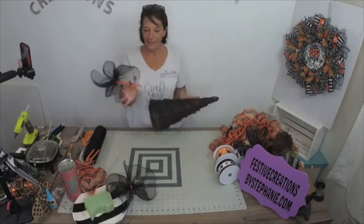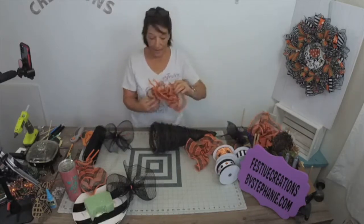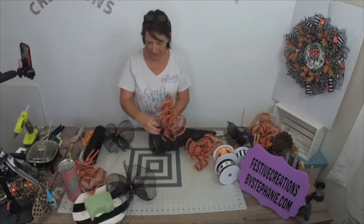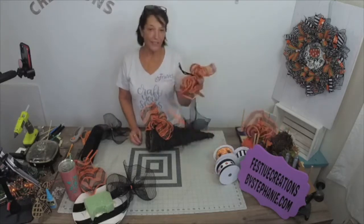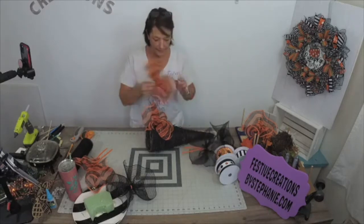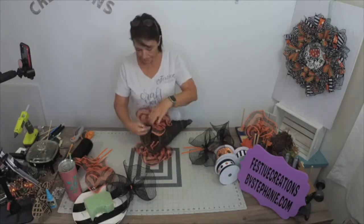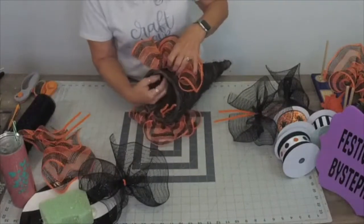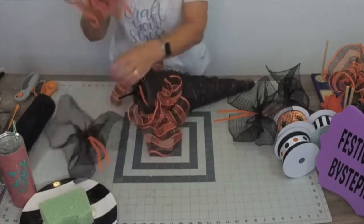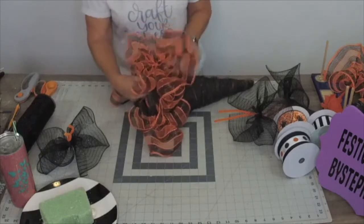I've got three of these so I know I have four. I'm gonna start by taking my pipe cleaners and going through the grapevine and adding some mesh to our grapevine. I have four of these - they were all leftover, all open rolls of mesh. I have four of the orange and black stripe, so I'm going to add them first because that is my least amount of mesh. I'm just adding this in between the grapevine and then twisting it underneath.